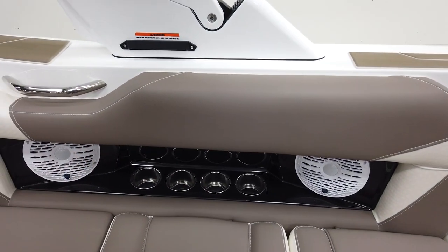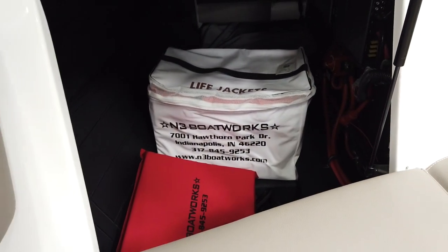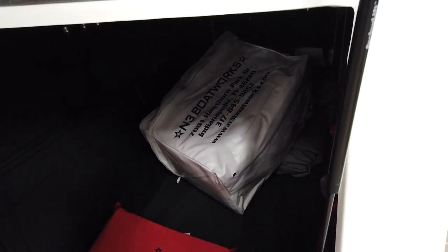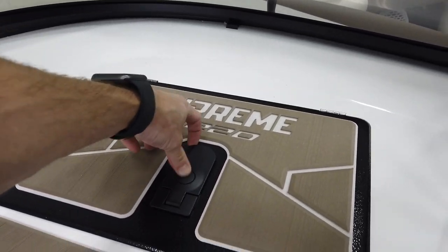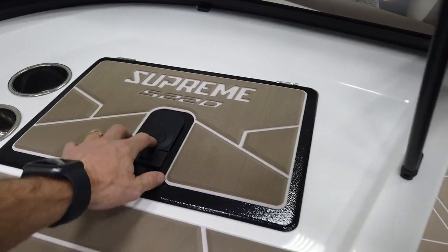There's a bunch of cup holders throughout. There's a nice big storage compartment up in the bow — the life jackets are out of the way and the cover is stored way up front. The batteries sit under the love seat, so they're not eating up any storage space underneath. The glove box has a nice Supreme Gator Step finish on it to match, plus the owner's manuals and a couple of charging ports inside.